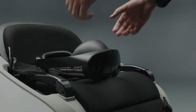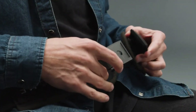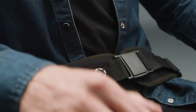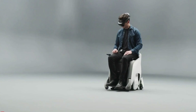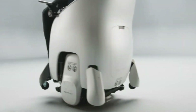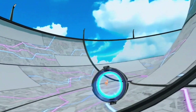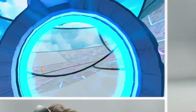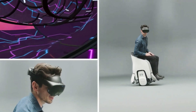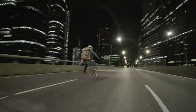Equipped with advanced sensors and self-balancing technology, the Uni-1 seamlessly adapts to the rider's posture, whether they are standing or sitting. The adjustable seat height ensures optimal comfort for interaction, reflecting Honda's commitment to making mobility enjoyable and accessible for everyone. Powered by the Omni-Traction Drive system, the Uni-1 delivers smooth, multi-directional movement, making every journey an exhilarating adventure.